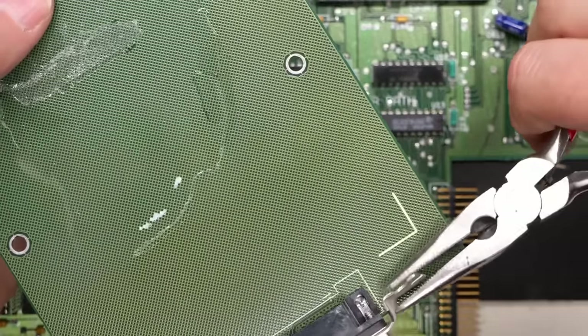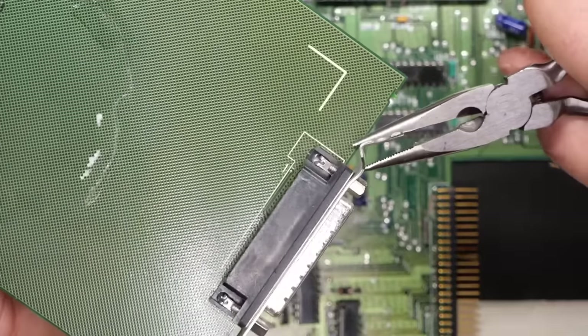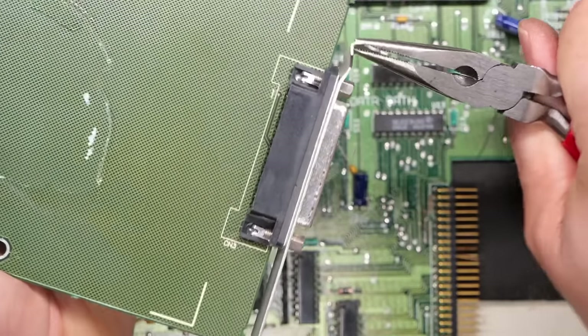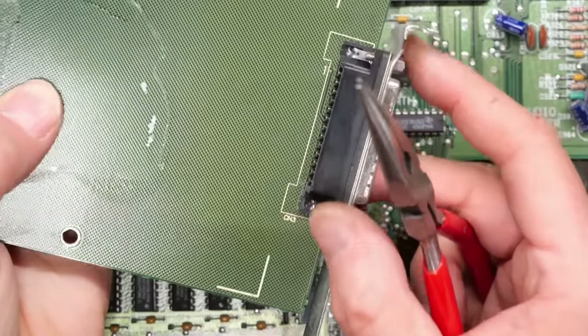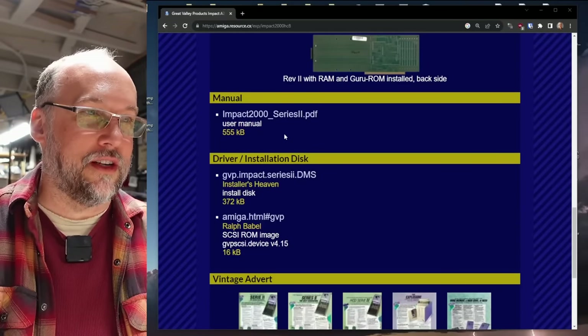The Amiga hardware database will give us all we need to know about this particular hard drive controller card. Here it is — the Impact A2000 HD Plus 8 Series 2. It says it's a SCSI 2 DMA controller, so this should be a pretty quick SCSI controller. It does have a standard 25-pin SCSI connector on the back, same pinout as the Macintosh, so you can opt for an external hard drive if you so desire. The Amiga database also has the manual and driver disk scanned — pretty awesome.